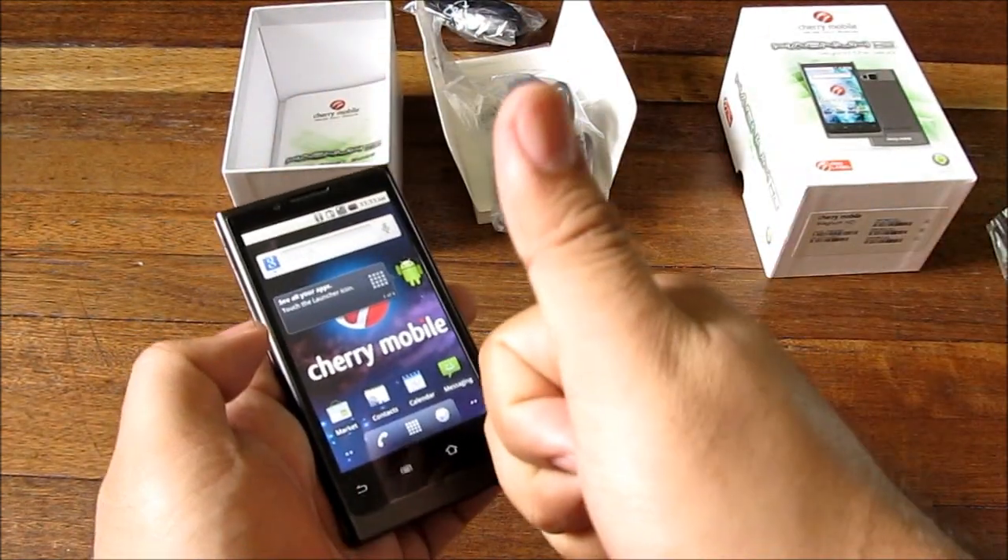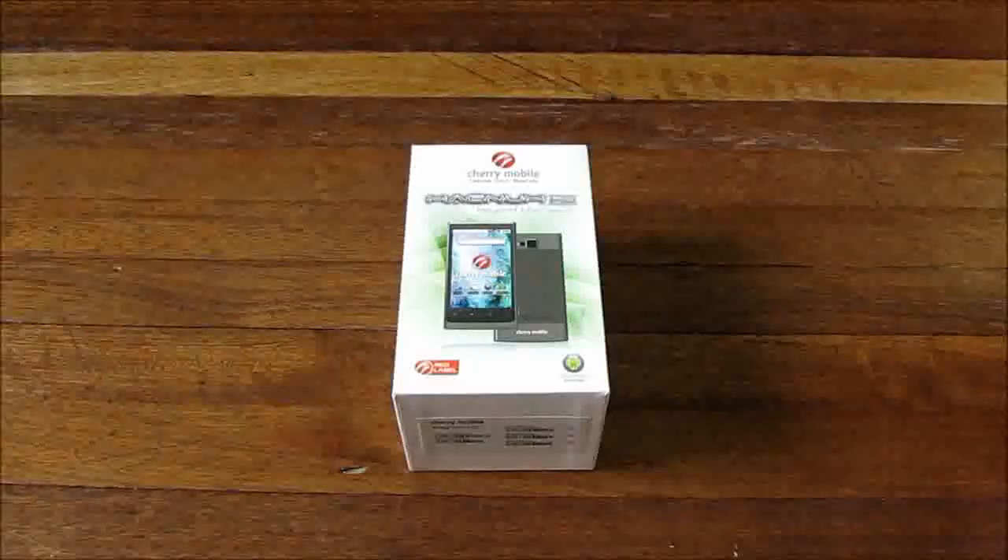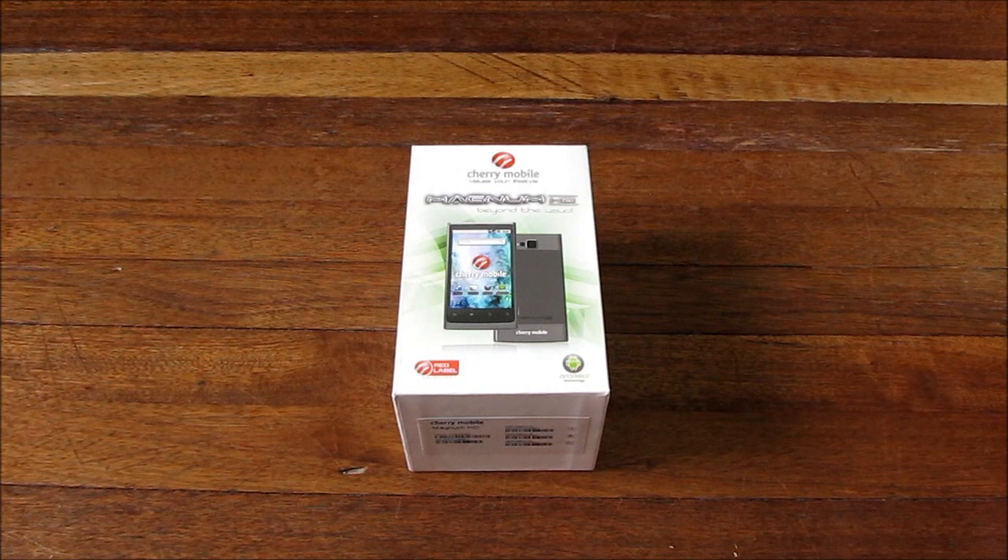This is the Cherry Mobile Magnum HD. I'm Alex from TheTechnoClass.com — thanks for watching, and hit that button up there to subscribe.